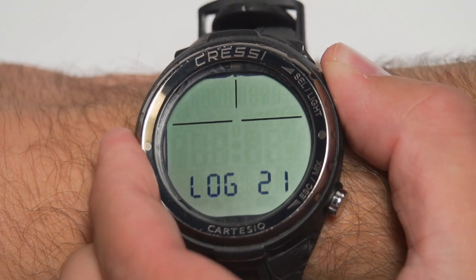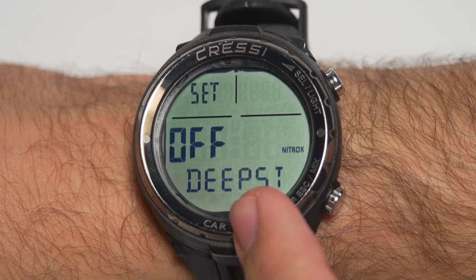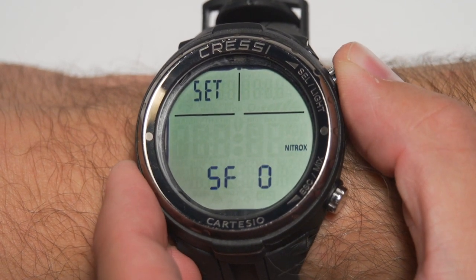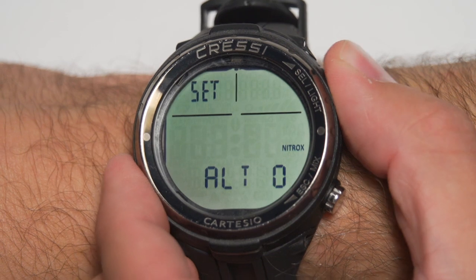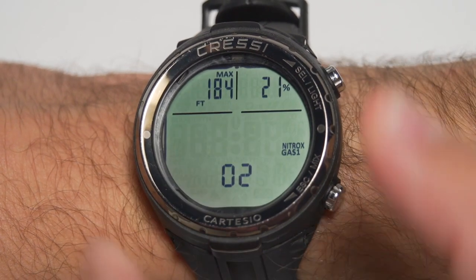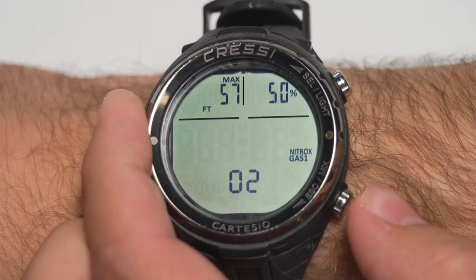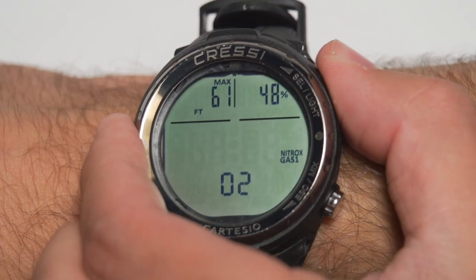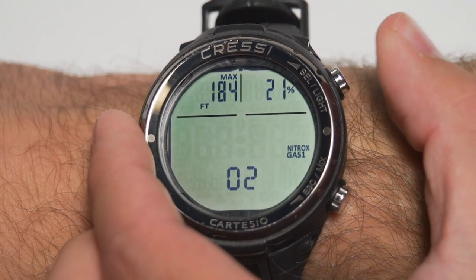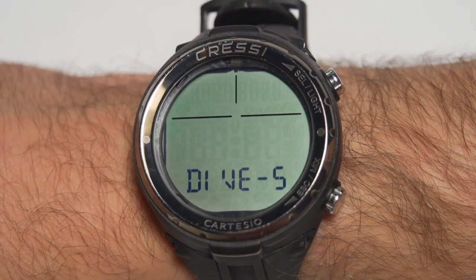The next menu is the dive setting. Right now we're set to nitrox, so you'll see deep stop, and flipping through: safety factor, altitude, and you'll also choose your gas mix here. When you select things, hit the top button to get into the selection — it'll flash what you're changing, so here it's the percentage. Thumb up and down the buttons to choose, then long press to select. You also have the PPO2 setting here as well. Long press the bottom to get back out. If you're in free dive mode, there will be different settings in the dive settings once you change that.